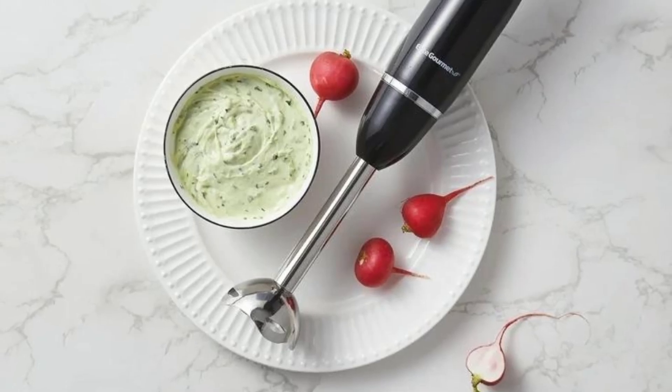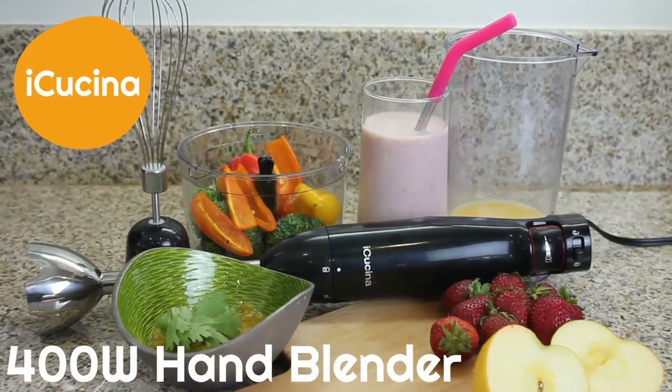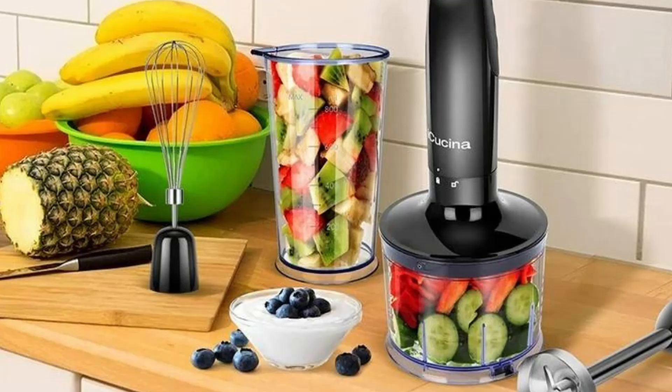Fifth, durability — built from high-quality materials, the iKushina Hand Blender is designed to last, ensuring that you'll get plenty of use out of it for years to come.